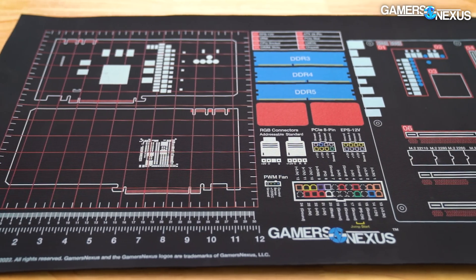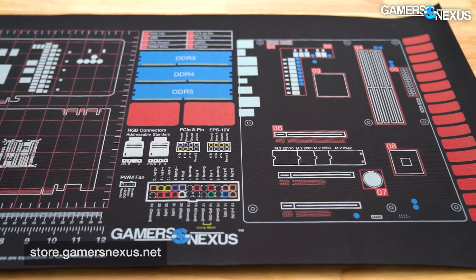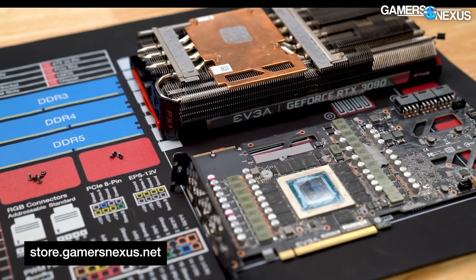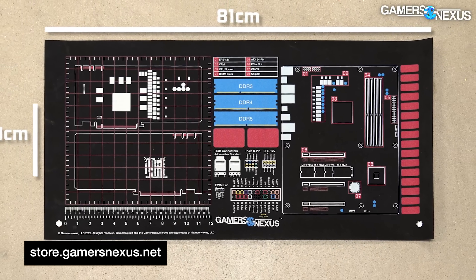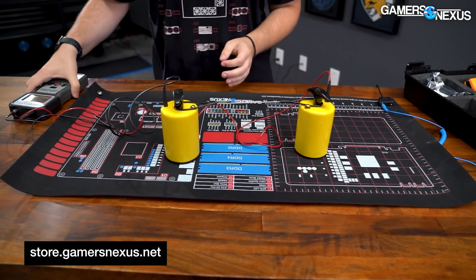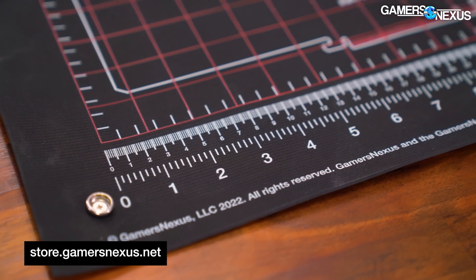The brand new AMP GamersNexus Anti-Static Media Mod Mat has arrived on store.gamersnexus.net, in stock and shipping now, featuring a striking new design with rugged functionality for PC building anywhere. The new AMP Media Mod Mat is available at 81 by 40 centimeters, or 32 by 16 inches, and keeps our custom-engineered and formulated surface resistance that we've advanced for over four years, providing an anti-static conductive rubberized material for extreme durability and rugged use.